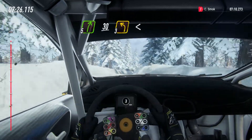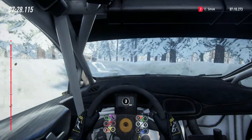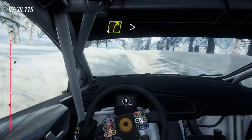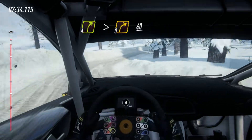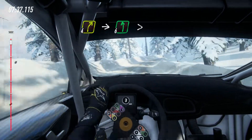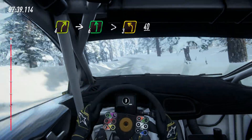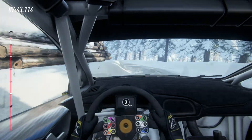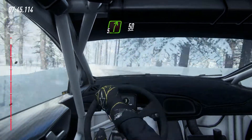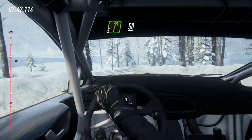30, 3 left, opens, 6 left and tightens and 4 right, tightens 3 of a crest, 40, 4 right into 6 left, tightens 3, opens extra long, 40, 50, 5 right, 50, keep right of a crest, 30.